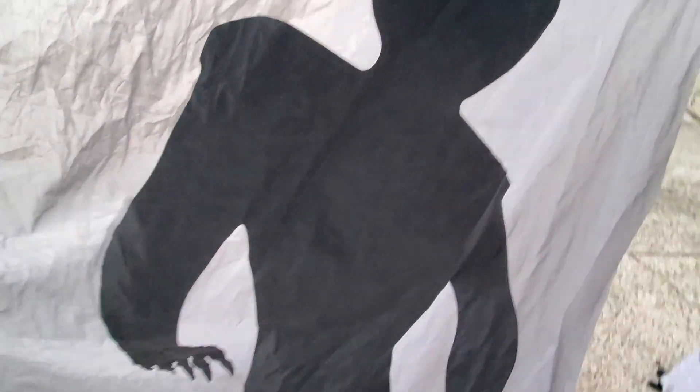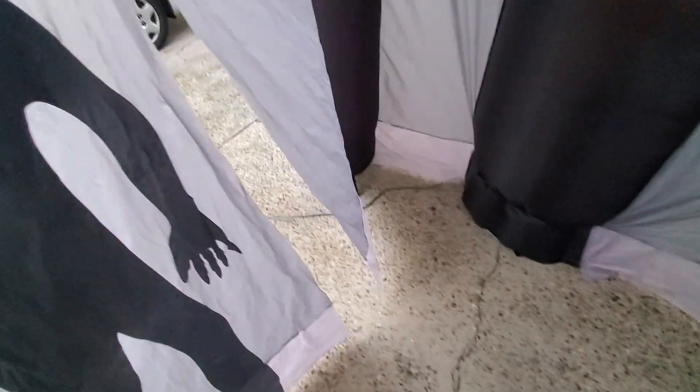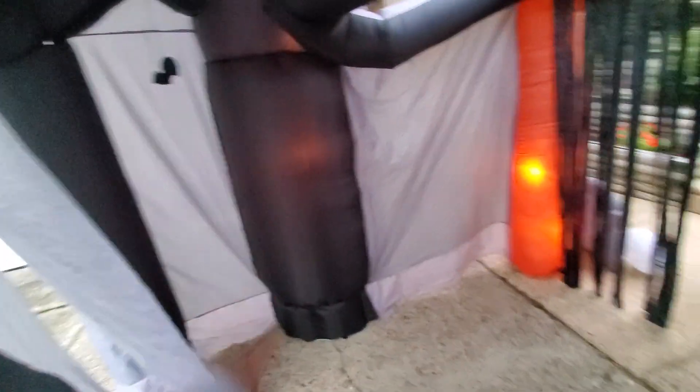And here's this shadowy figure with another exit. There's a column, and then here's the main room, or the main wing. And there's these windows where you can see the ghosts and stuff, so pretty cool.